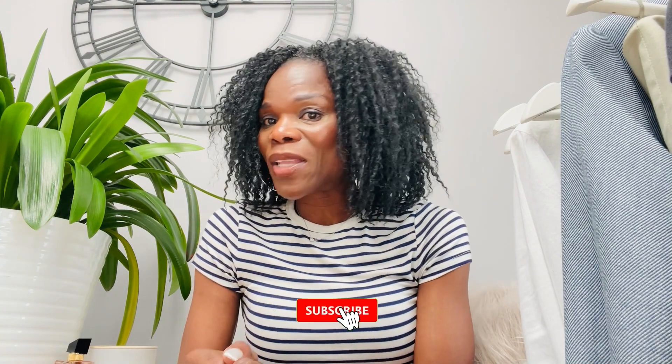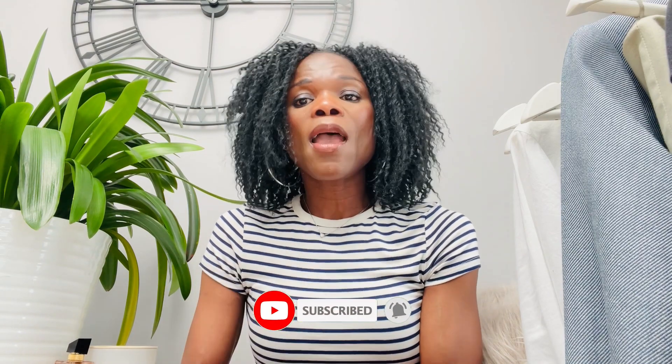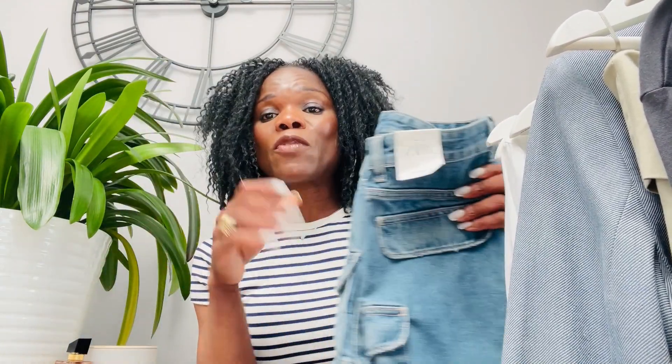So guys, this is the end of the video. Thank you so much for clicking on it. If you're new here and haven't subscribed yet, please go ahead and hit that subscribe button and put on the notification bell so you don't miss anything from me — I do a video once a week. Thank you for your comments, I really appreciate them. Let me know which outfit style you prefer for this skirt. Have a good day, enjoy the rest of the week, and I'll see you next week — bye!